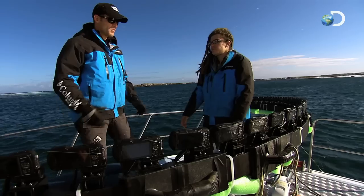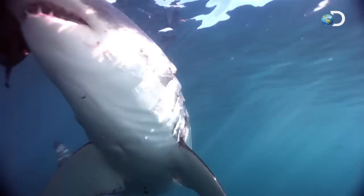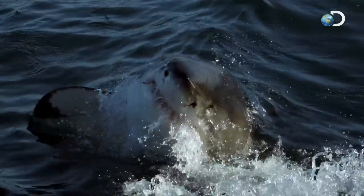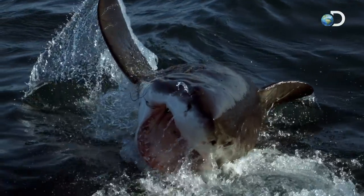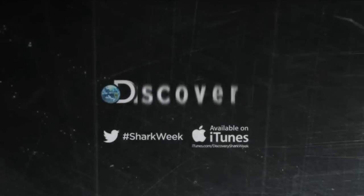The one thing I'm really concerned about are these white sharks themselves. They're super curious, they're really powerful, and sometimes when a white shark misses its target, it bites the next best thing — and that's gonna be this. Shark Week, all this week at 9 on Discovery.